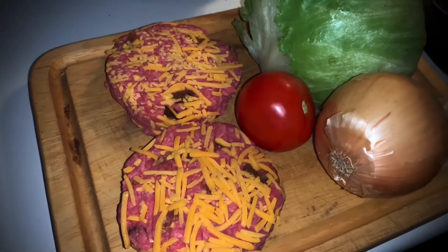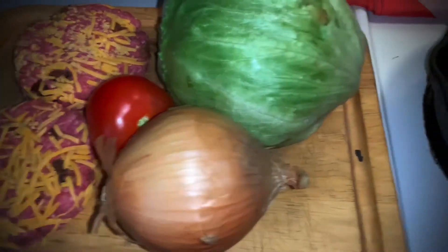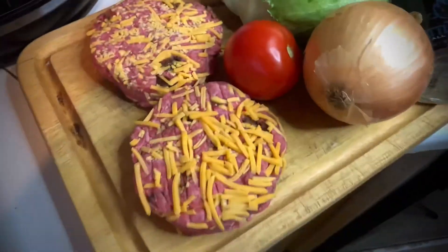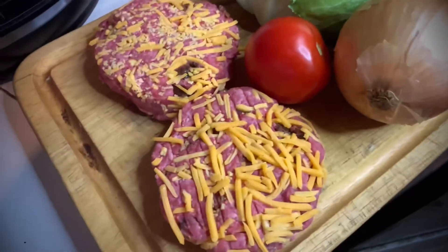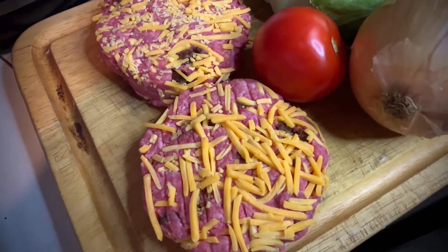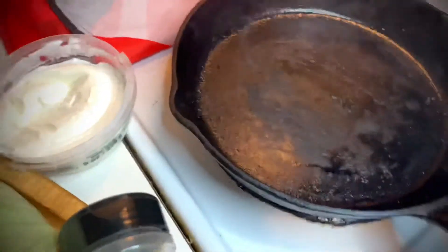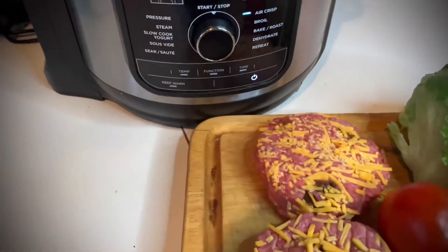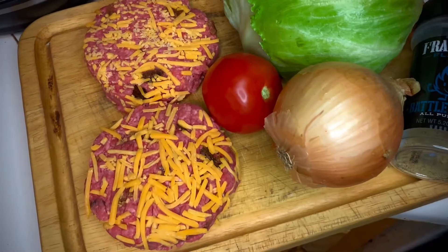We are back again with another video — today bacon cheeseburgers, and we're cooking them only in the cast iron skillet. We've got wonderful amounts of meat, bacon and cheddar already in the burger, some tomato, some Vidalia onion, Frag Out Flavor seasoning, some lettuce, and I'm using a garlic spread on the buns. The cast iron is rocking hot, and the Ninja Foodi is cooking our fries in the background as we speak.